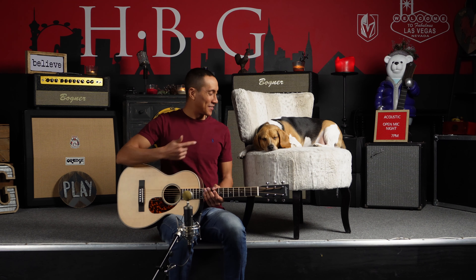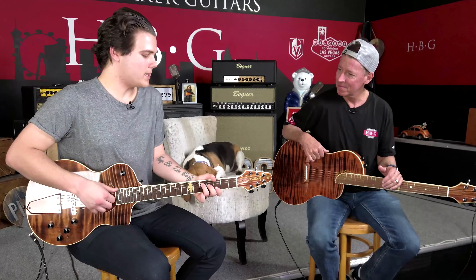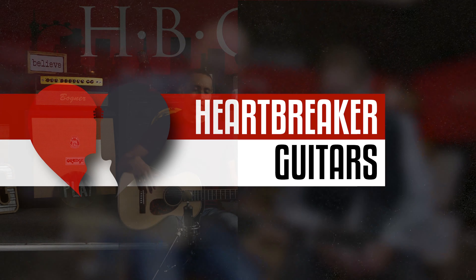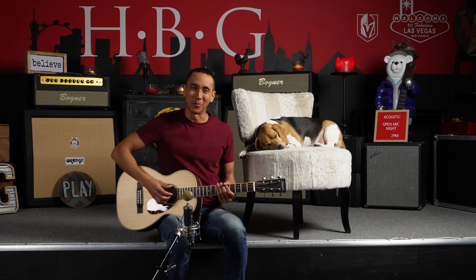Hey everybody, it's Mike from Heart Freighter Guitars, Toby the Beagle here, and today we have something really cool from Heart Freighter Guitars. So today we have the Laervay 040R, so let's go and play a little bit.